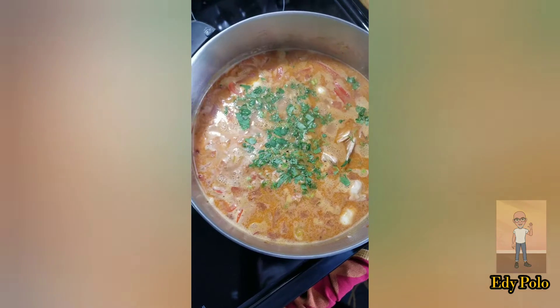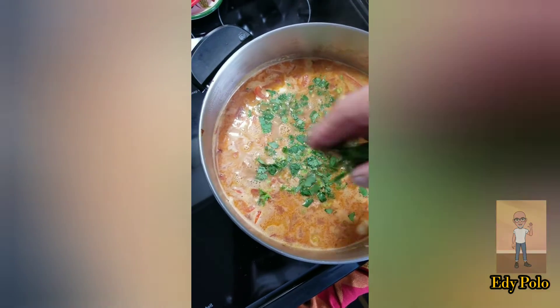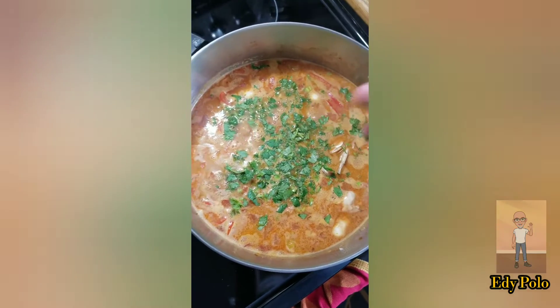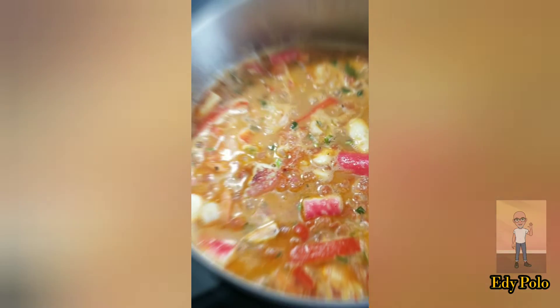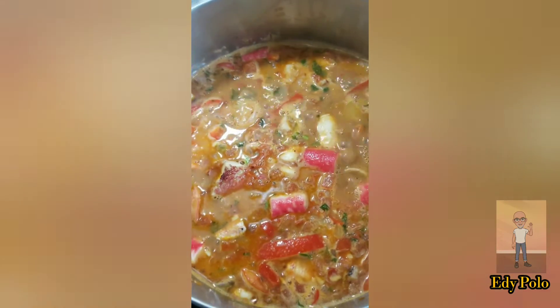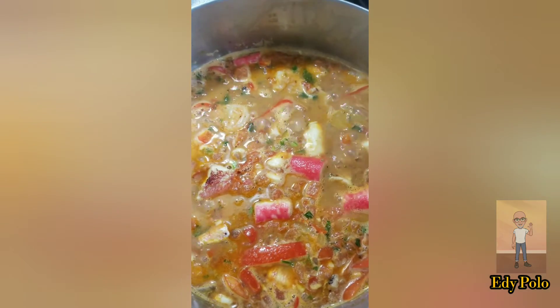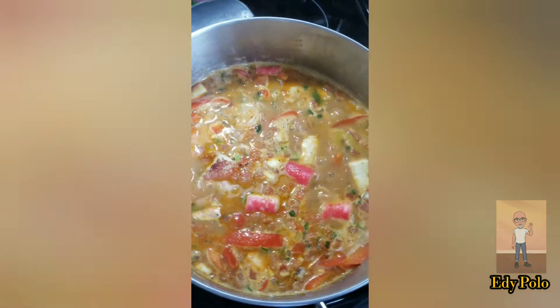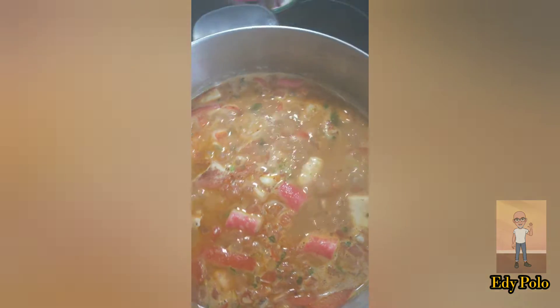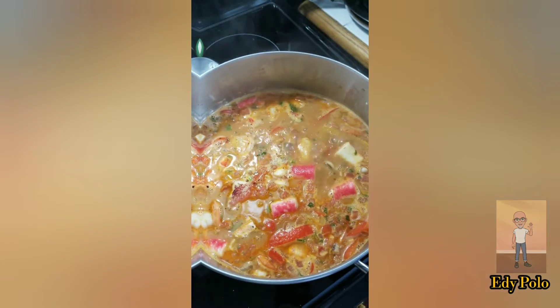It looks like this — it's very generous. The aroma is delicious. After 10 minutes, it's ready to enjoy. You will enjoy it — it's so delicious.